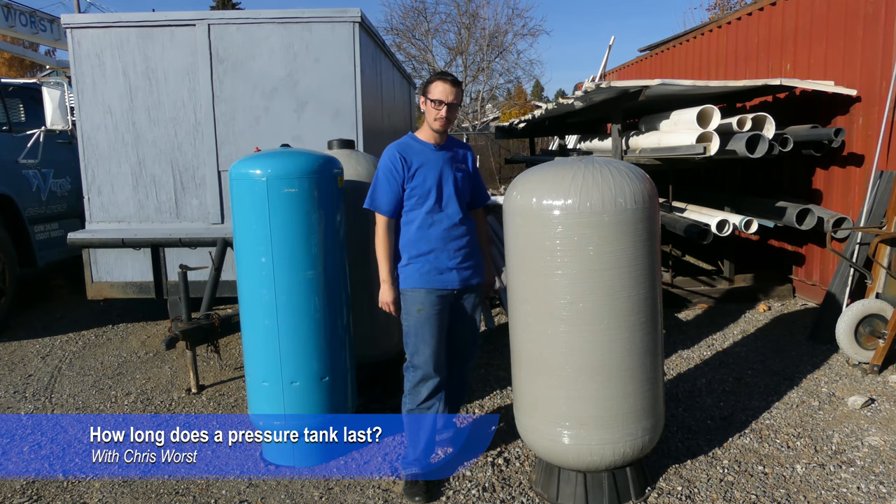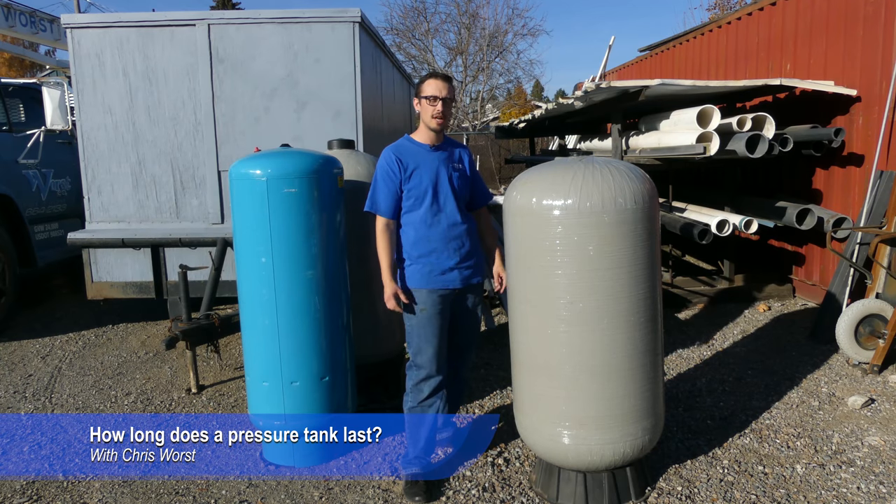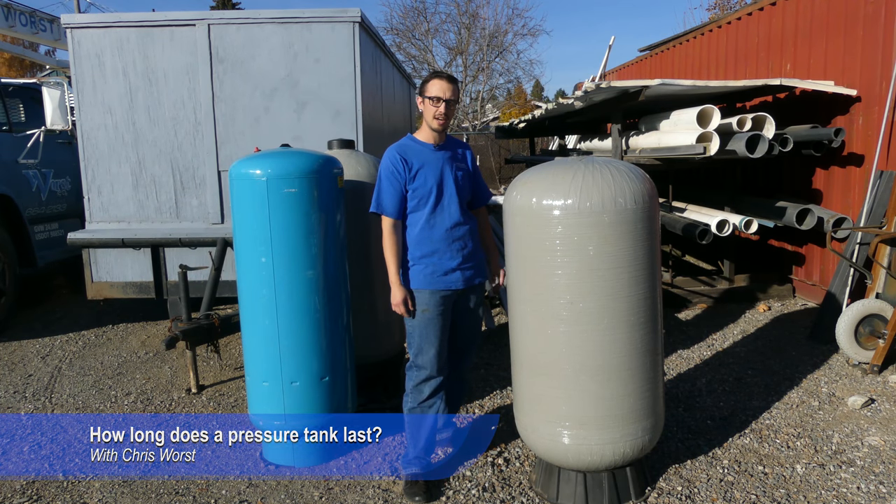Welcome back to another RCWords video. You probably are here because you're wondering how long a pressure tank is supposed to last. Well, you're about to find out.